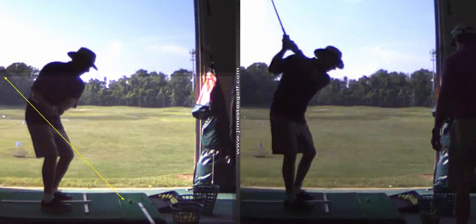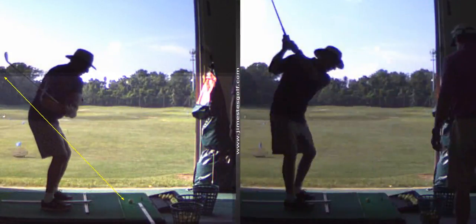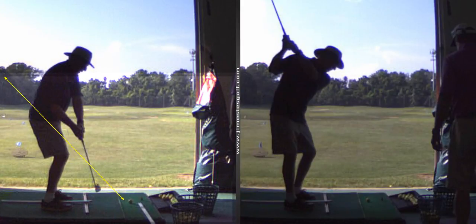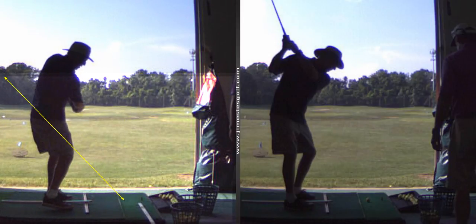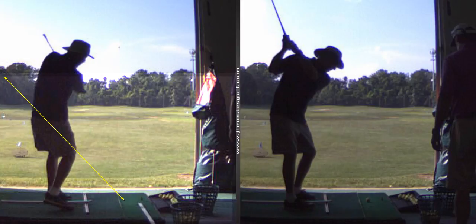It's because of the inside takeaway and the club — when it drops underneath this plane right here, you've got two choices when the club is here. You're either going to hit a push, or you're going to flip it on with good timing and you're going to get a nice draw. And it all starts from the damn takeaway.